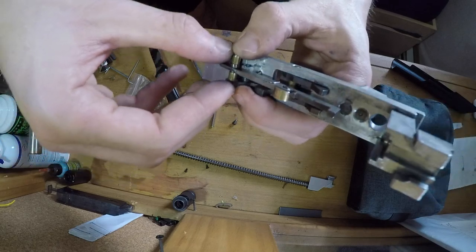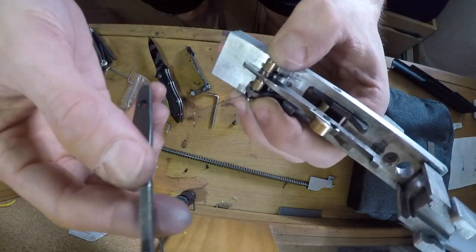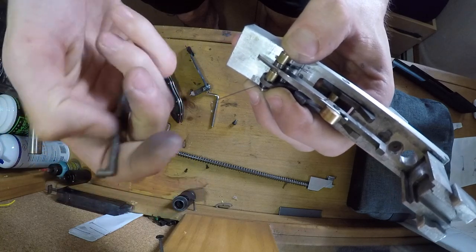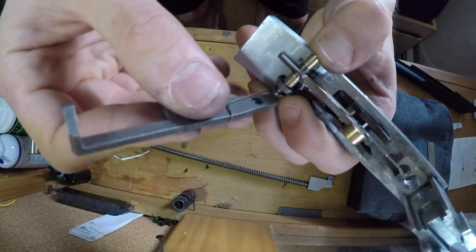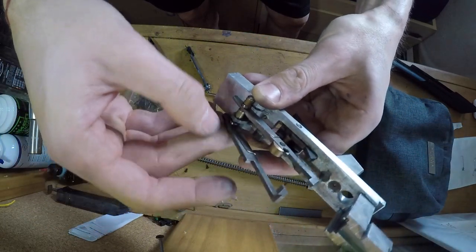And now I'm just reinstalling the sear. For you guys, you would slide the little hook on the spring into the cutout on the sear. For me it might not line up because it's the wrong spring, but it's going to work just as fine.